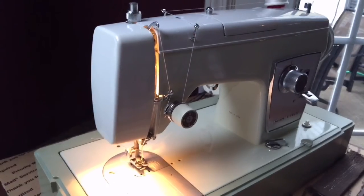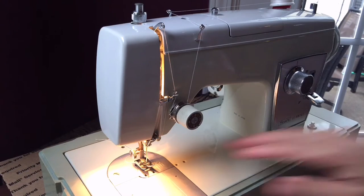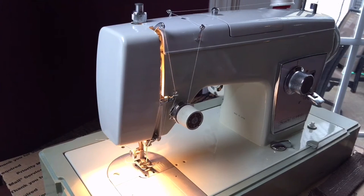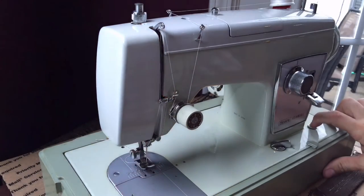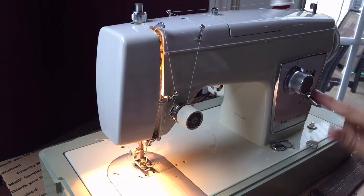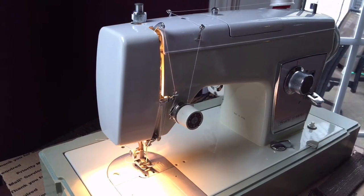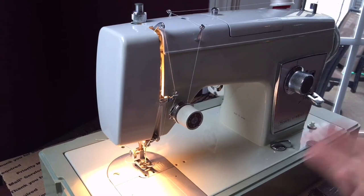For those of you sewing everything from lightweight garments to heavy material and even garment leather — which I'm going to sew a little bit today — this is one of my favorites. It's one of the most quiet and solid Kenmores I've come across. You have feed dog drop on the front, the power button right here, the light comes on when you turn it on, and you have reverse, stitch length control, bobbin winder on top, and stitch width for your zigzag. Incredibly simple controls.